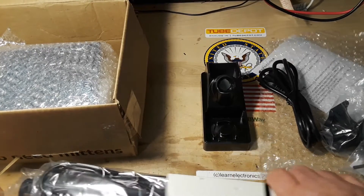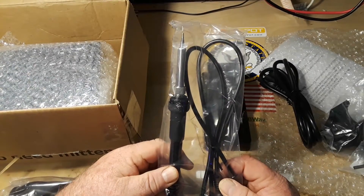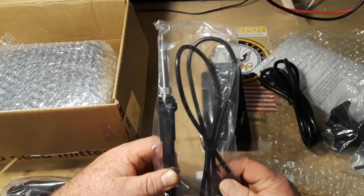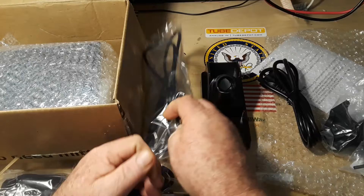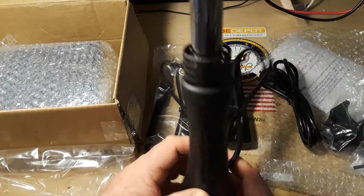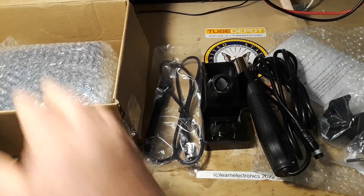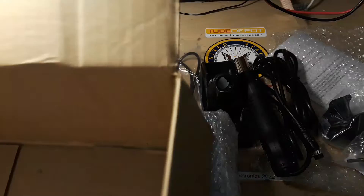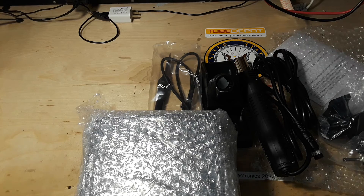Alright, so here's the iron - excellent. This is the same type of iron and the same type of tips my other stuff uses, with a little DIN connector. And here's our hot air gun, very cool. We're running out of room on the desk so we'll move this out - it's extremely light. Clean up some of the stuff lying around here and have a little more room to work.